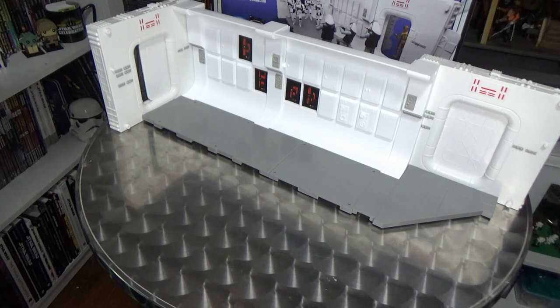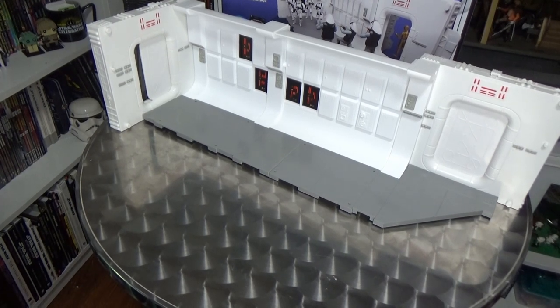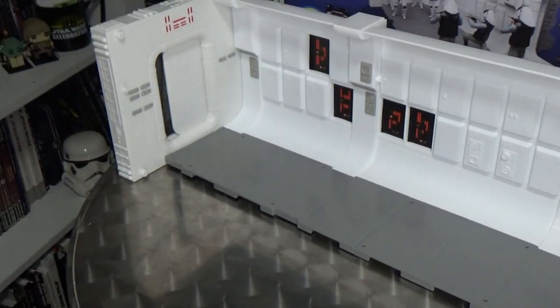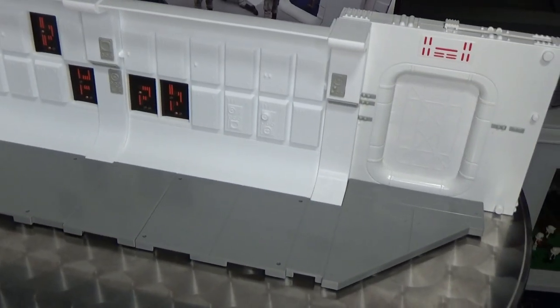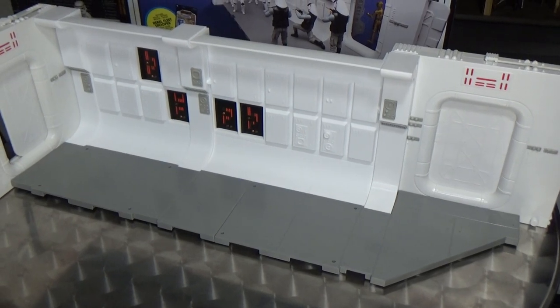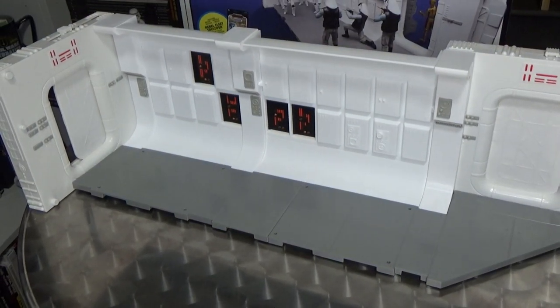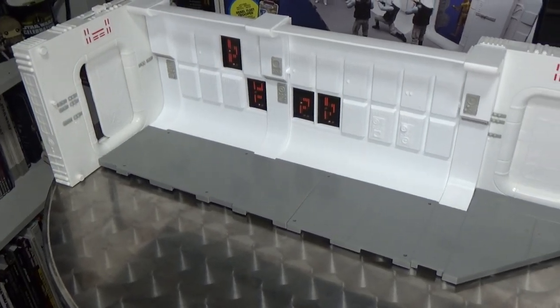I'm actually going to use this as part of my next episode of Setting the Scene, which I'm really excited about filming in the next few days. I'd love to hear what you think in the comments — let me know if this is something you'll be picking up, and what other playsets like this you'd like to see. I personally think a Death Star corridor has to be on the menu. If you like this video, give it a thumbs up, subscribe, and hit the notification bell. Until our next video, may the force be with you always.